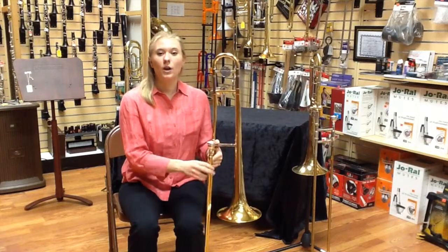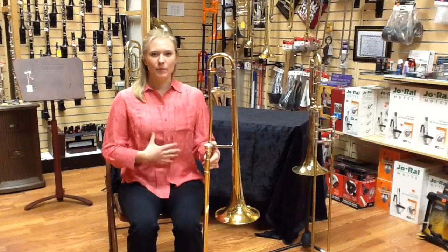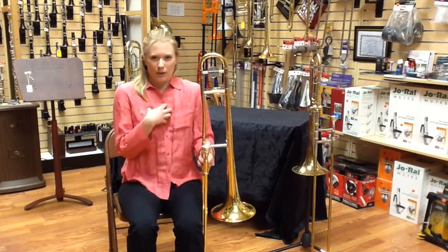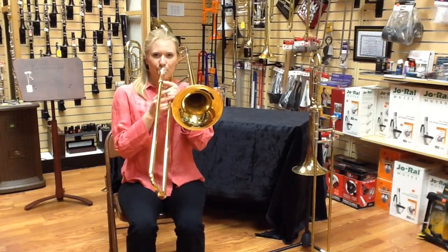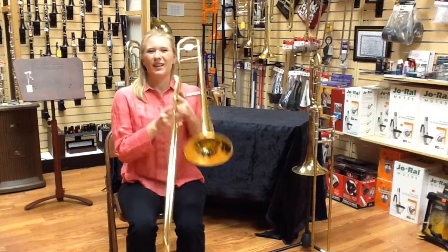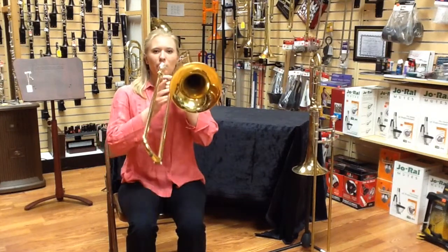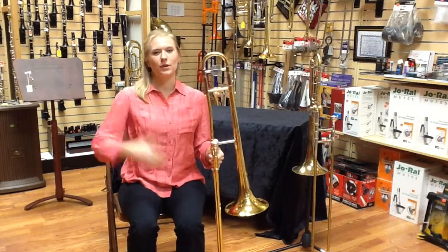Always use good air support. Good air support comes from having a straight back and breathing from your belly. Your shoulders only allow a little bit of air to get through, and it doesn't produce a good tone. But when you breathe from your belly, you get a nice, full tone.